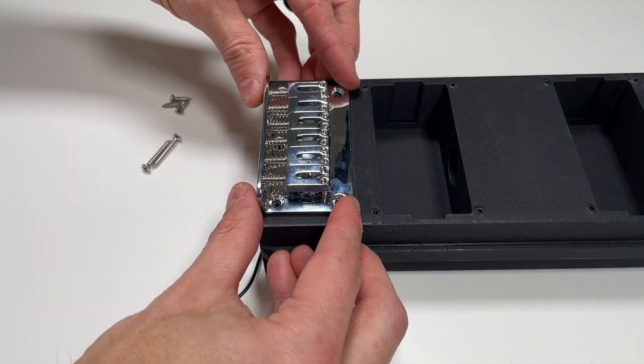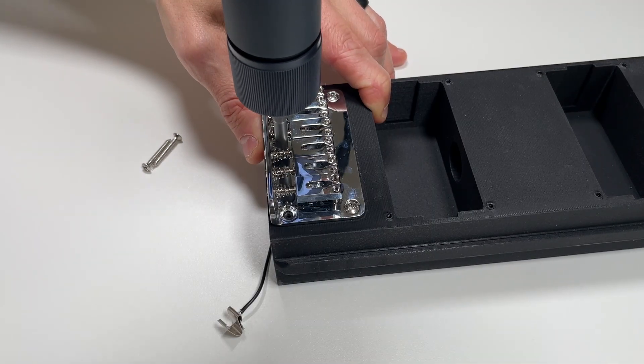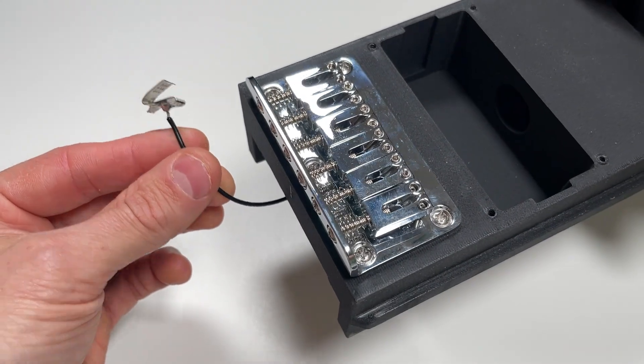Next, we're ready to mount the bridge to the core using three of the shorter 3/8 No. 4 screws and two of the longer 1-inch No. 4 screws to fasten it in place, making sure the bridge is clamping down on the exposed ground wire from the previous step.